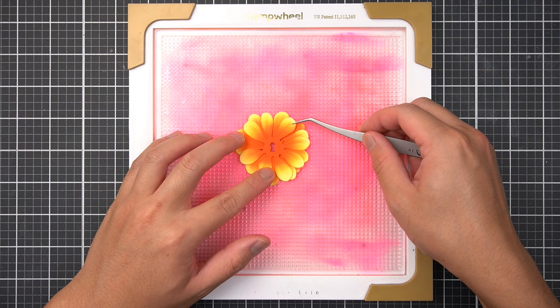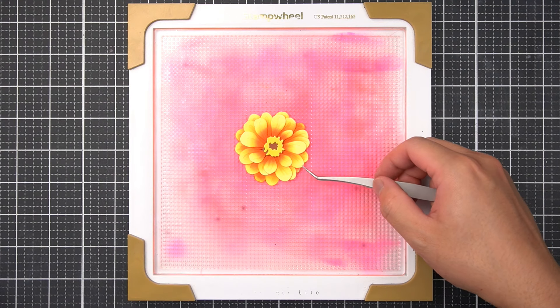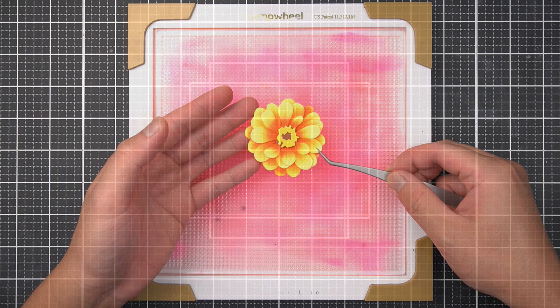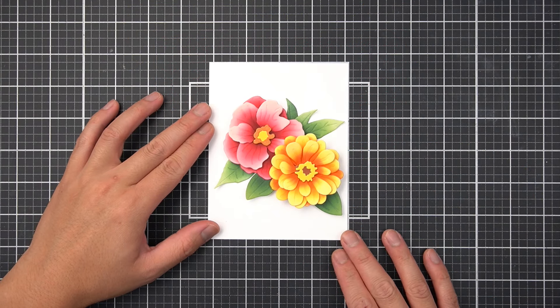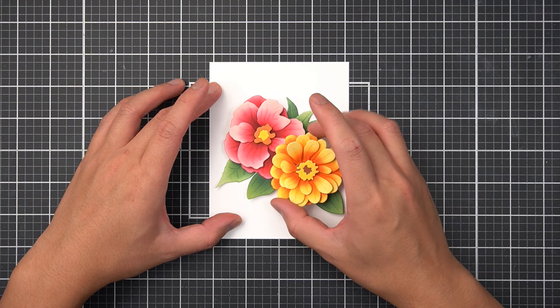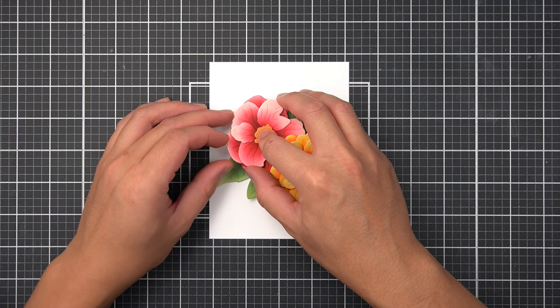Just like the previous flower, I waited for the ink to completely dry before gluing the die cuts together. Here is the assembled bouquet with all my ink blended flowers and foliage. I foam mounted a few elements with instant dimension foam tape to bring elements forward. Now my card is ready for a sentiment.